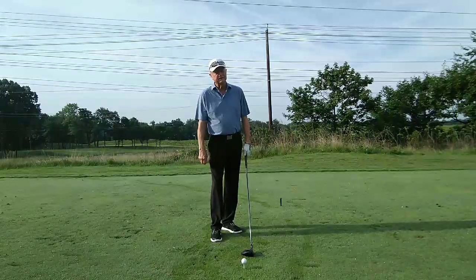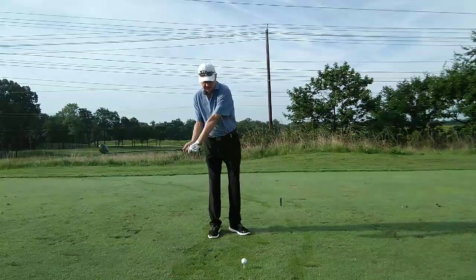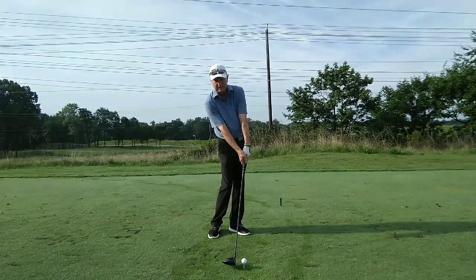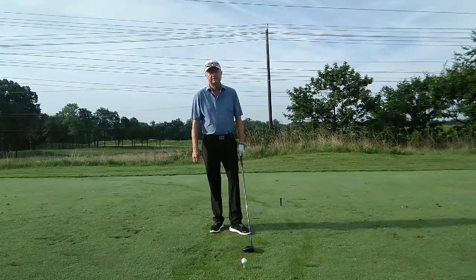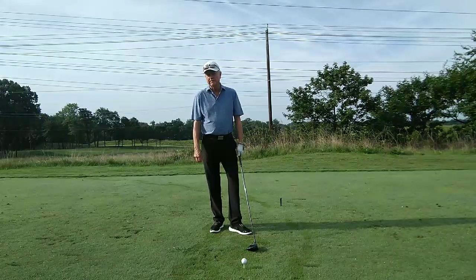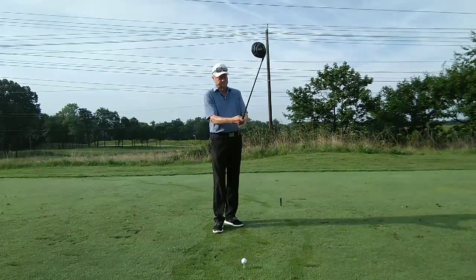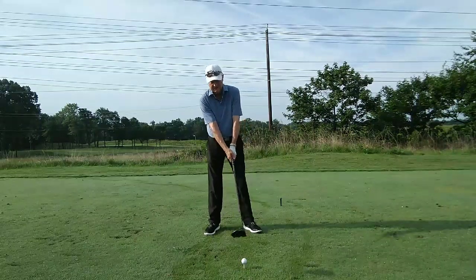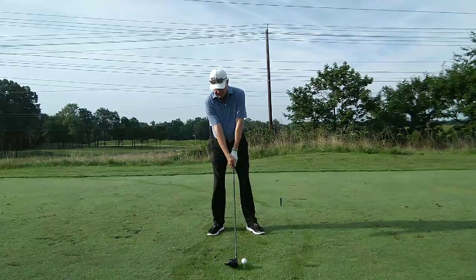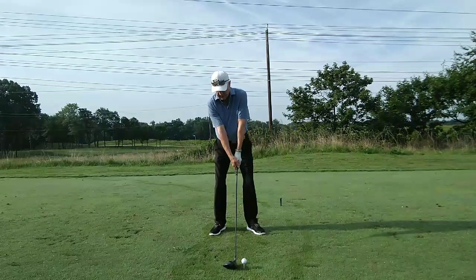The sole purpose of the golf swing is to return the club face squarely back to the golf ball at impact. So why not focus on that instead of confusing swing thoughts involving various parts of the body? Create that picture as you address the ball and visualize the club face returning squarely to the ball as it passes through impact.